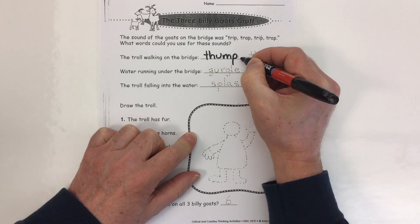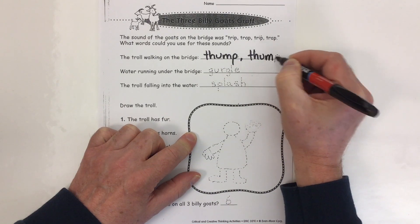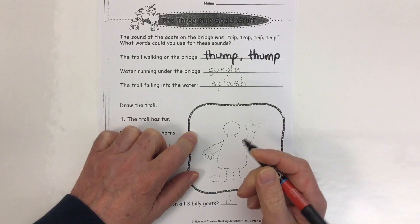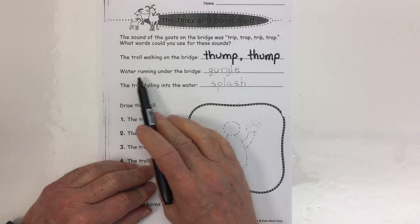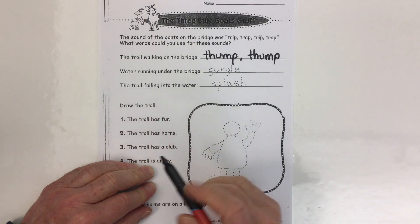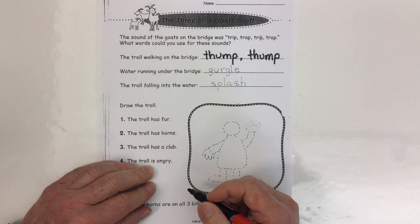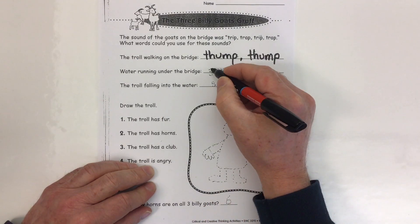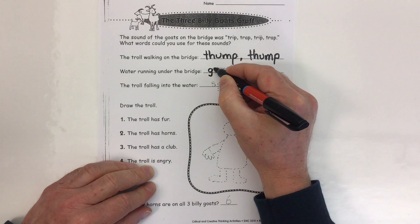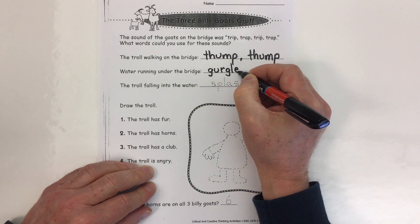Here's the word thump, and thump. After all, he's pretty big and heavy with his big feet — thump, thump. What sound can we use for water running under the bridge? I've put for the dotted writing here the sound word gurgle. Sometimes we say a stream or river will gurgle.